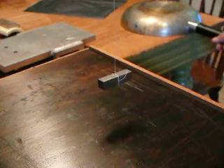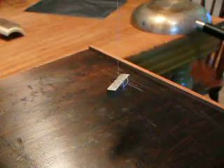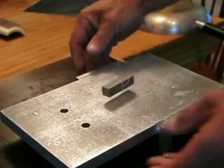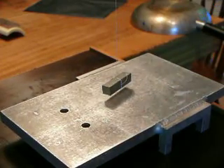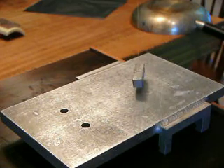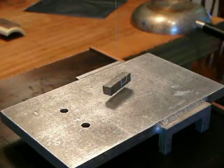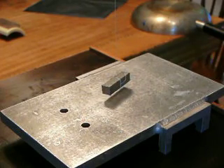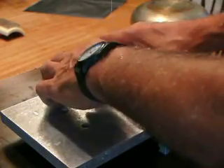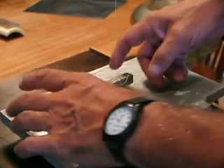Now, if I just take and put a sheet of probably half-inch aluminum underneath it, and now I swing it — and if I spin it, it really doesn't spin.